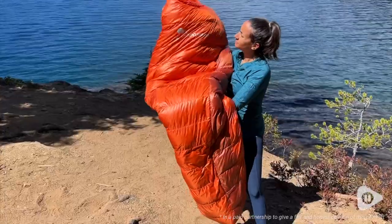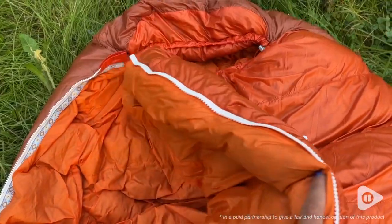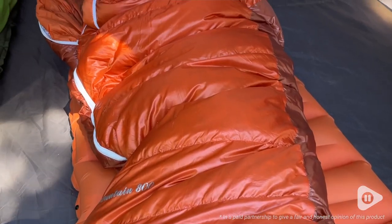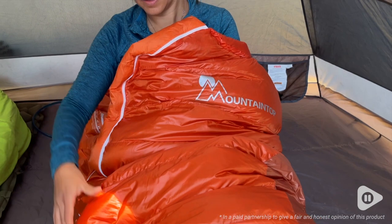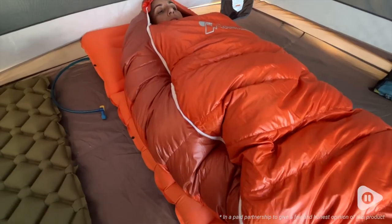This sleeping bag is made up of 800 gram duck down and it has a temperature rating of 15 degrees Fahrenheit. When I've taken it backpacking, it's been around 40 to 50 degrees outside and I felt pretty warm and comfortable. The bag itself is just so cozy and I slept like a baby in the woods.